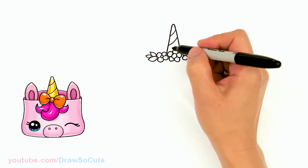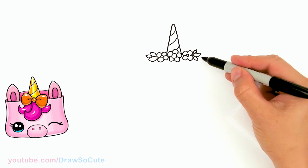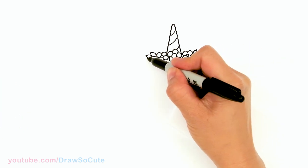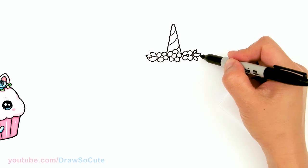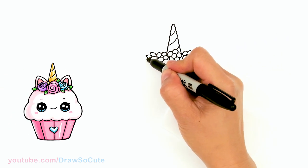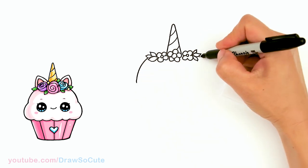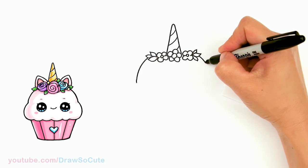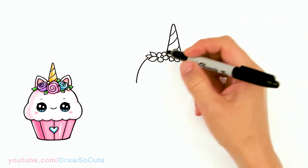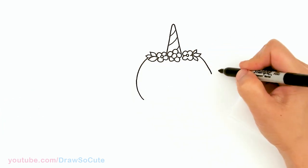Now we can go ahead and draw the face. I'm going to come right here in this area and create the face for the bunny — just going to make a big rounded curve. It's kind of like the basic dumpling shape that you give to all my Draw So Cute characters, wider on the cheek area.